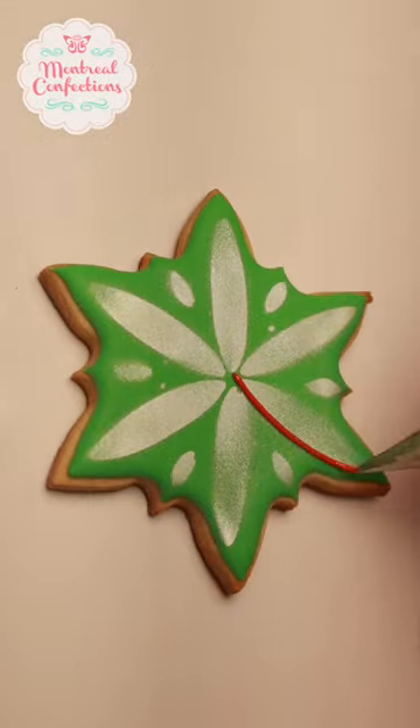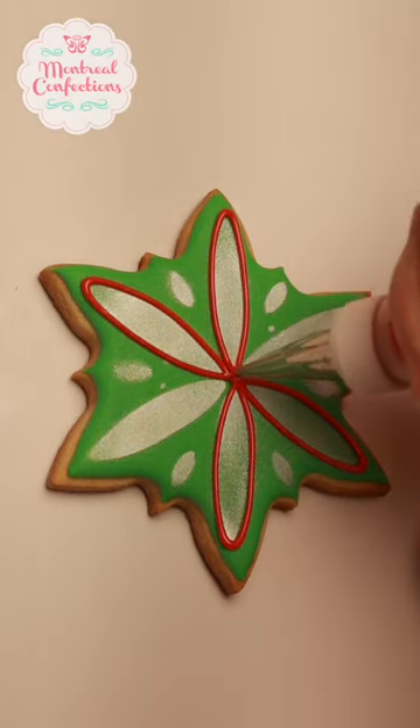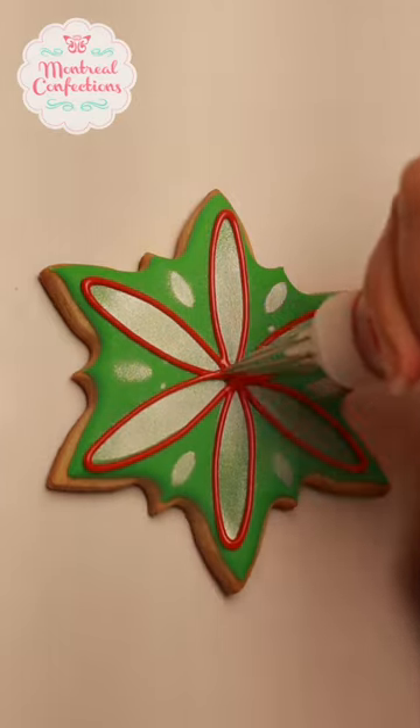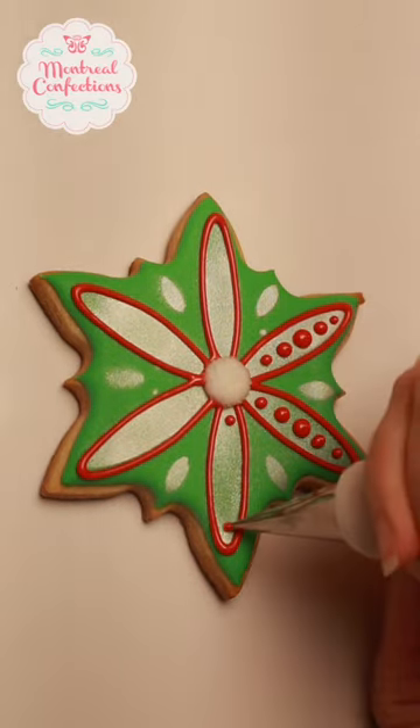I'm using a cardstock template that I cut out with an exacto to transfer my guidelines with the help of my canned mist, and you can see there I get a nice pearl finish on my Christmas cookies.